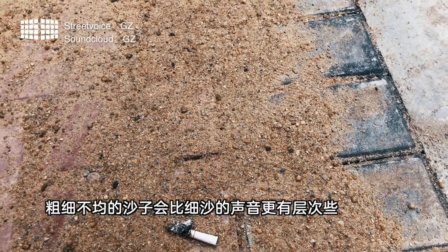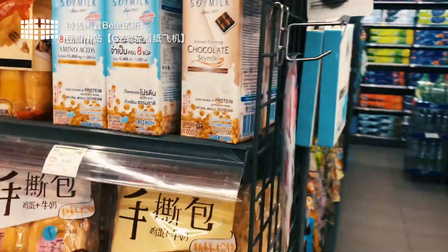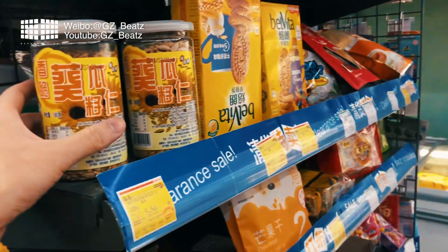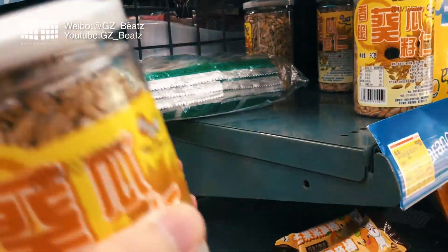So I suddenly came up with an idea. Today I'm going to make a shaker. I'm in the car, trying to find a way to make a shaker.